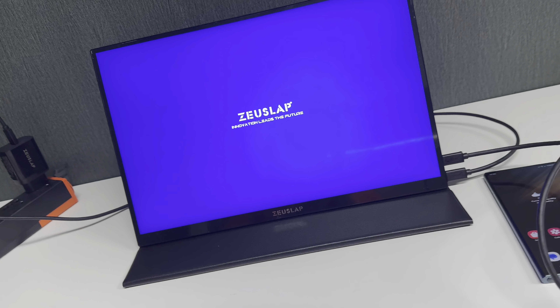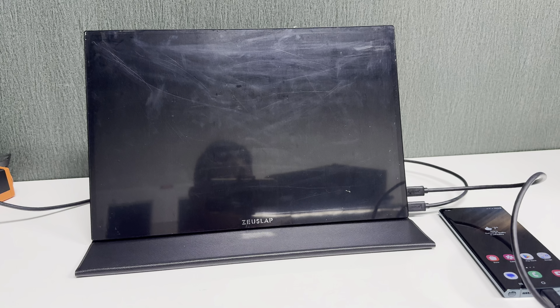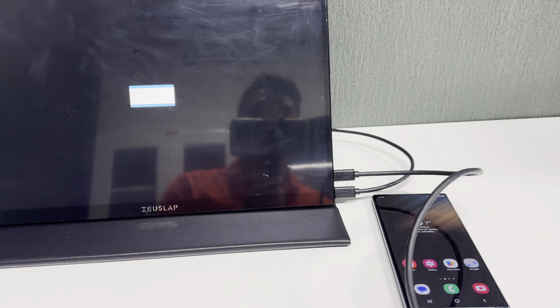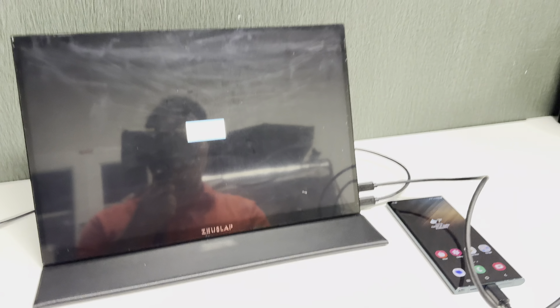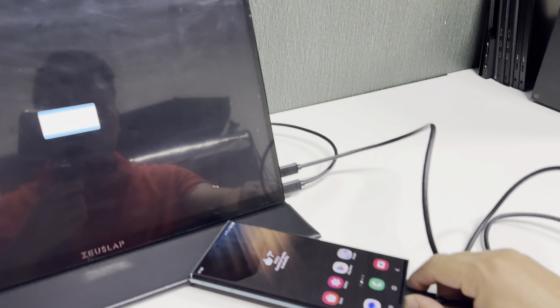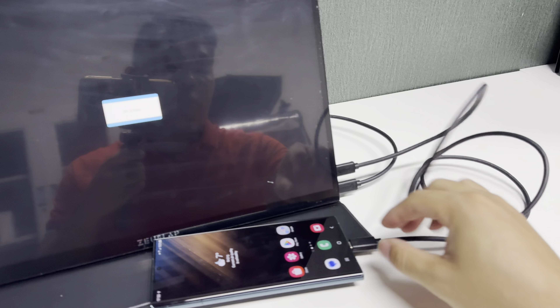Once power is bound, the blue logo comes on. Now check if it goes into DeX mode — it will show 'no signal'. At this point, you need to disconnect the mobile phone first, then reconnect it again.